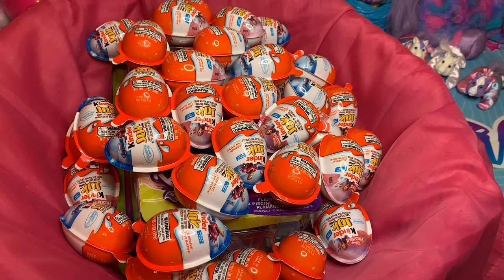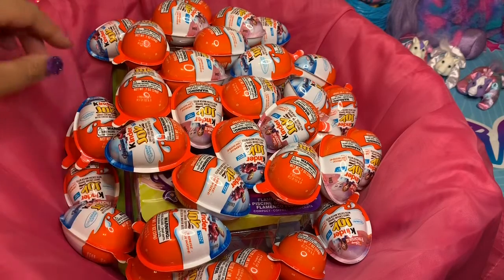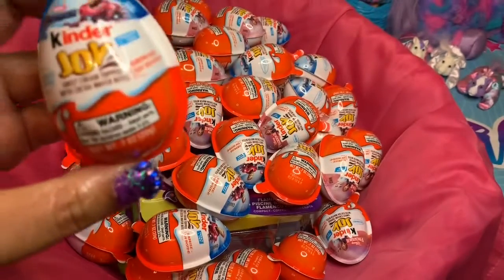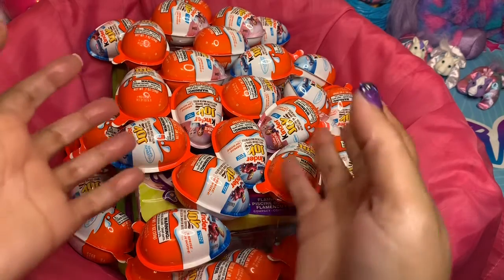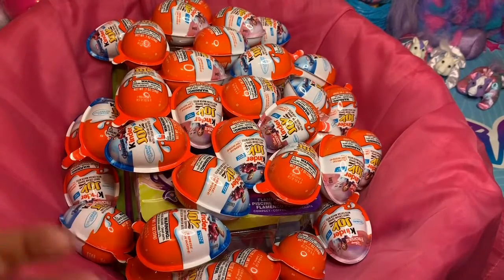We will be getting it out of these Kinder Joy Eggs. If you've seen some of our previous videos, what we do is we pull a surprise out of either candy or candy out of toys. You can go look at some of our previous videos on our playlist under toys and toy reviews. But this one here is a first — we have the Kinder Joy Eggs.